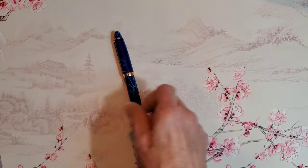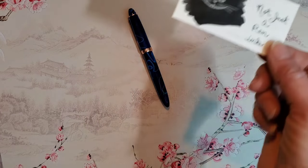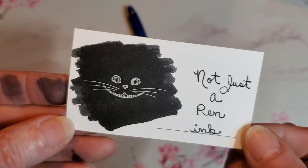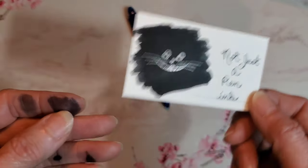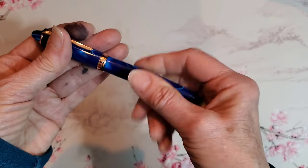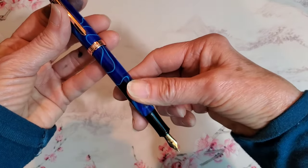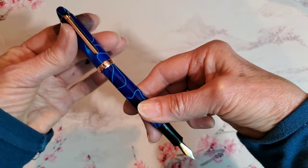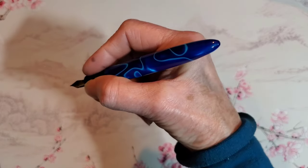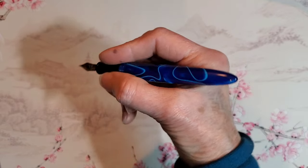I swatched the ink, and it just seems to be a nice plain black, basic black ink. The cap does not post. But the pen, in my opinion, is a perfect size, weight, balance, and diameter to be very comfortable in the hand.